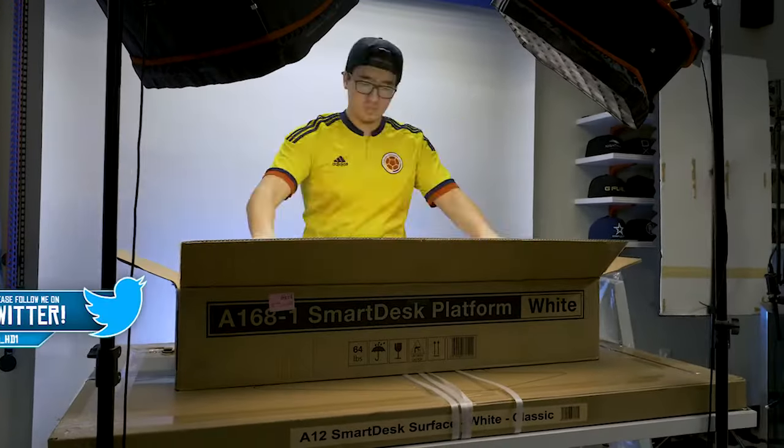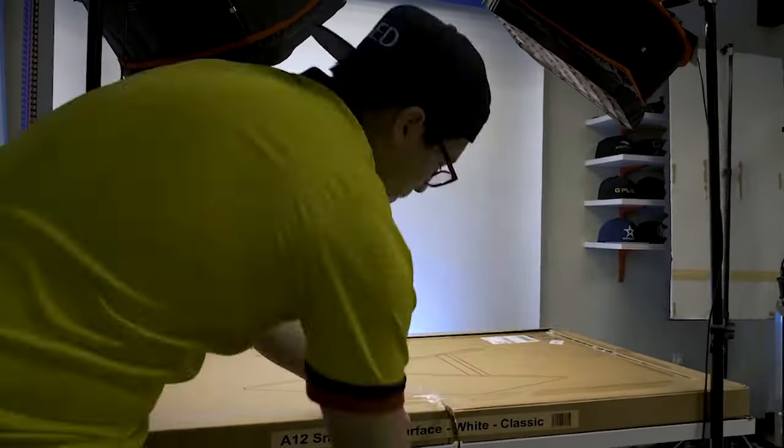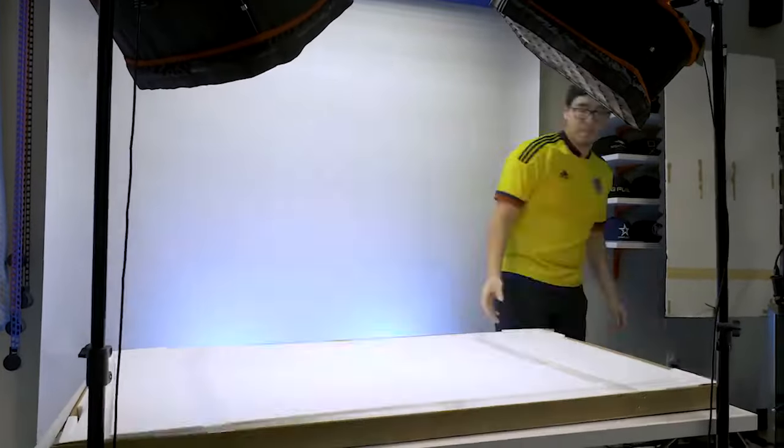Everything comes well packaged so you don't have to worry about that, and it's pretty heavy — the tabletop weighing about 47 pounds and the frame weighing about 67 pounds — so the build quality is very nice and nothing got damaged in transport.